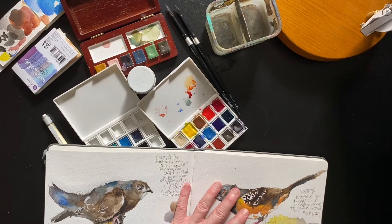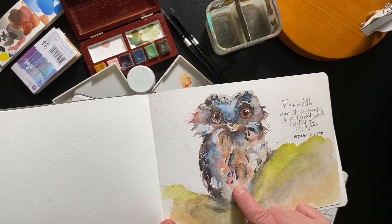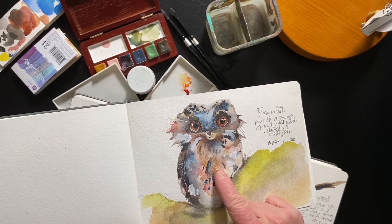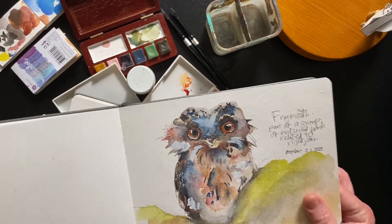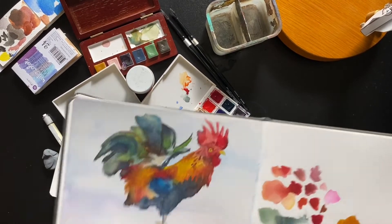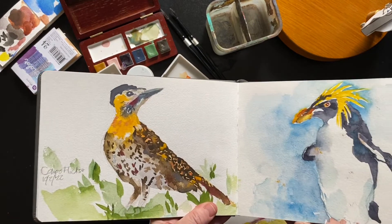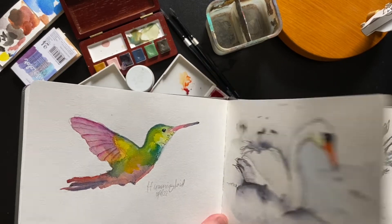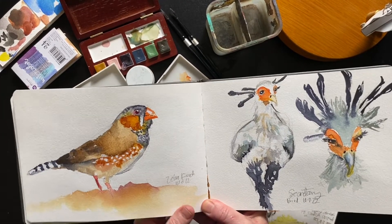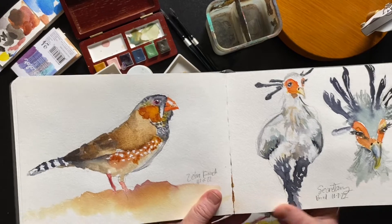Let me show you some birds. Last year's challenge is in this sketchbook, and this is this year's. The first bird is a frogmouth — isn't this a cool bird? It's nocturnal; I actually saw one this summer at a zoo. My first bird for this year is a rooster, which is the first prompt of Birdtober. Here's a wild-looking penguin. This is a zebra finch — they're so adorable with their little striped tail and dots. One thing that doesn't show up on Instagram is these lovely two-page spreads.